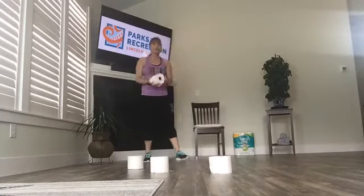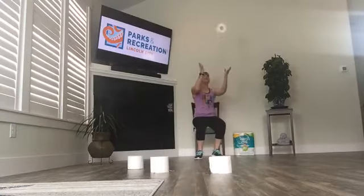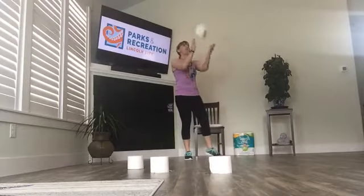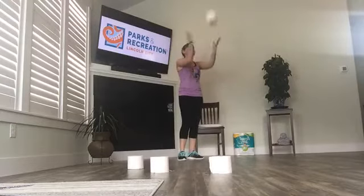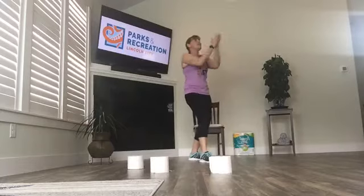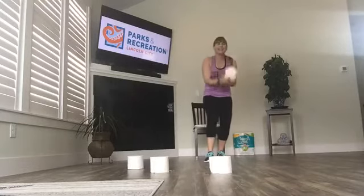It gets a little trickier now. If you're doing really well, toss, clap, and catch it. If you need to recover a little bit, take a seat — you can do this one seated. However high you want to go, you just have to get the timing right. Round two — two claps. Remember to watch your toilet paper, get the timing down. This is all about reaction time. If you're doing really well, try three claps. That's harder.